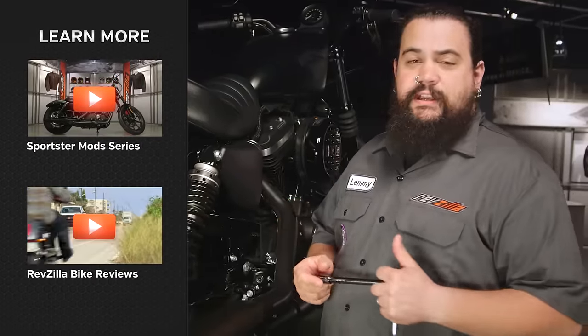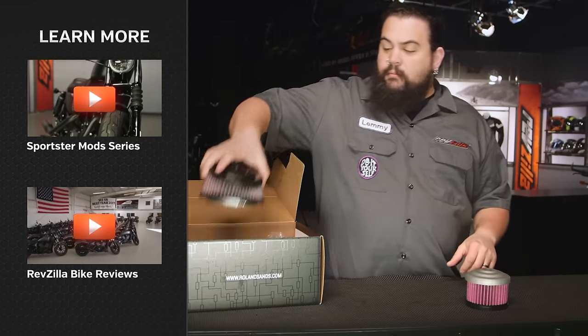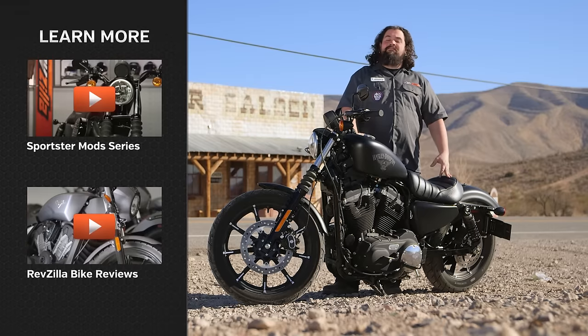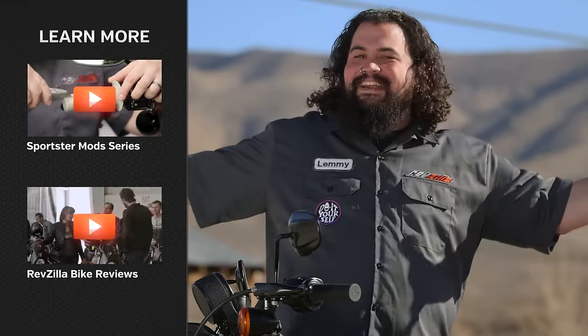Be sure to subscribe to us on YouTube so you can catch all the changes we make on our Iron and find out how these parts work out and what might work well for your Sportster. As for me, I'm going to head back inside and grab myself a sarsaparilla, then cruise around a little bit more on some of the roads here in Nevada. I'm Lemmy — I'm out of here.